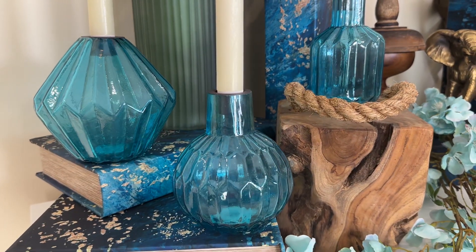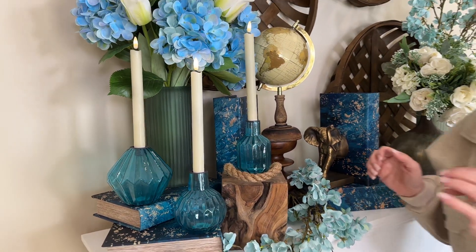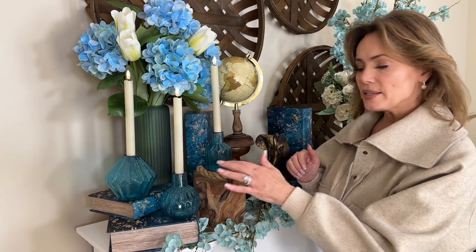I love using them with flameless candles because there's no drippy wax to clean up later. I love that you have the different sizes, the different shapes, the different textures. This is just a beautiful way to bring candles in.